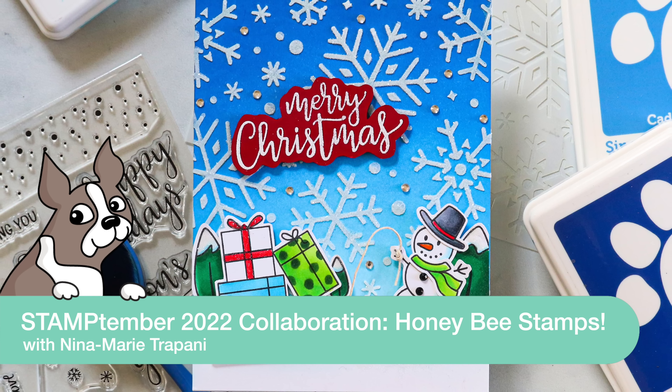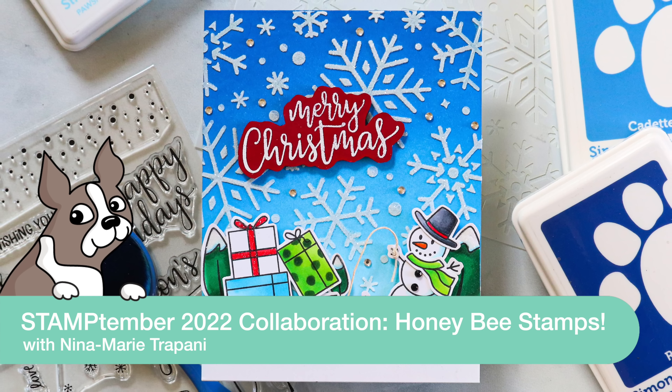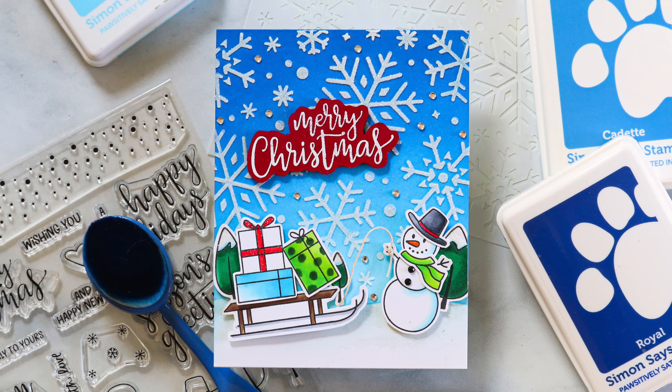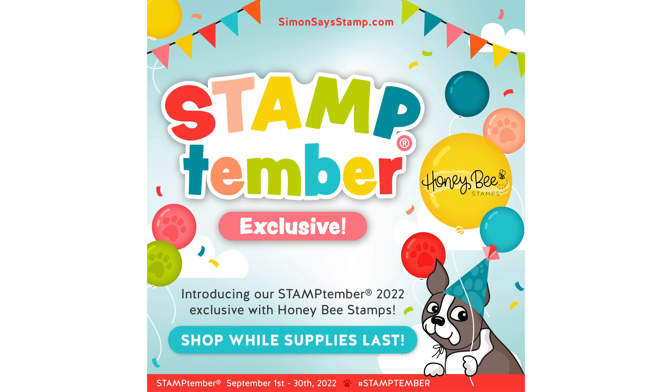Hey everyone, it's Nina. Thanks for joining me today for our reveal of Stamp Timber 2022's first collaboration set, and this is with Honeybee Stamps. In today's video I'll be using the brand new Warm Wishes Honeybee Stamps collaboration set that's only available at Simon Says Stamp while supplies last, so if you like this set be sure to grab it while you can — it is super cute and perfect for creating really adorable holiday and winter cards.